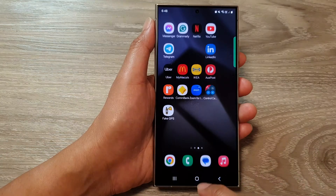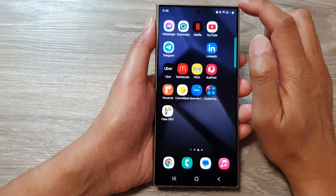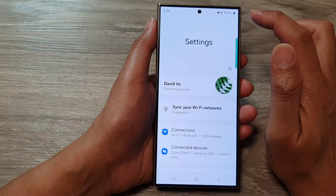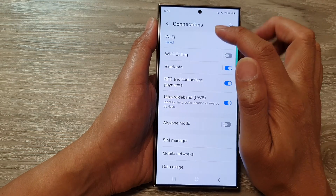First, tap on the home button to go back to the home screen. From the home screen, swipe down at the top, then tap on the settings icon. Next, tap on connections, then tap on Wi-Fi.